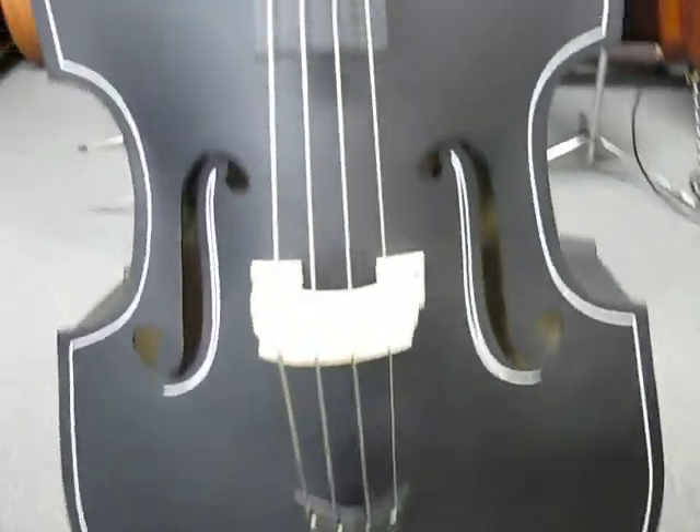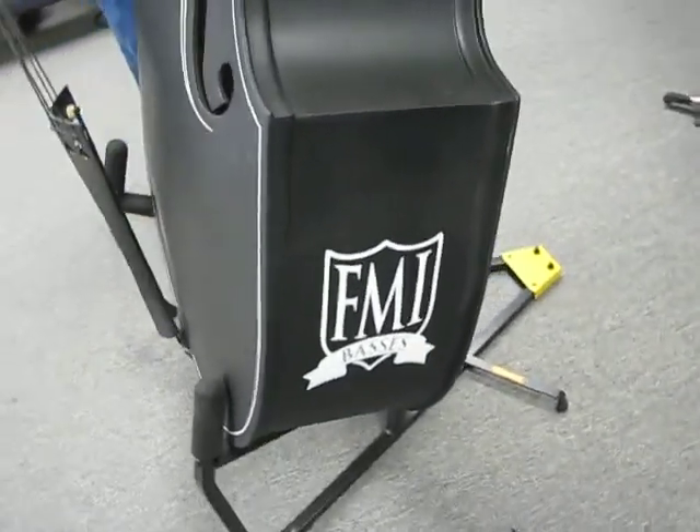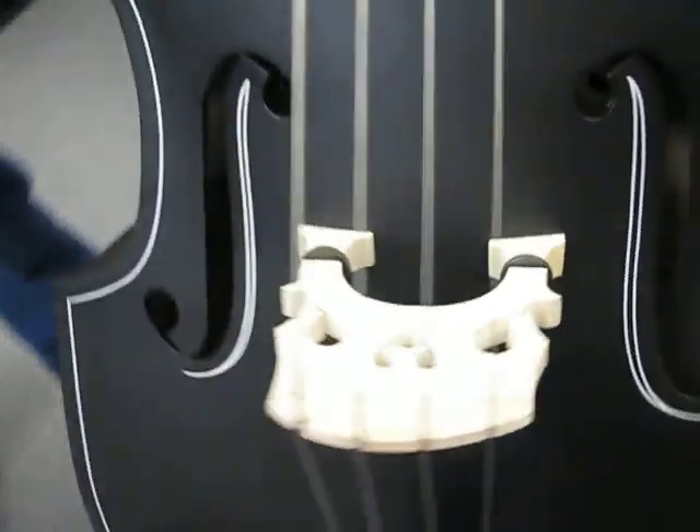Base number 27 is a black and white satin black finish with basic white pin striping. On the lower bout outside it's got the FMI Basses sticker. This one has steel strings on it.